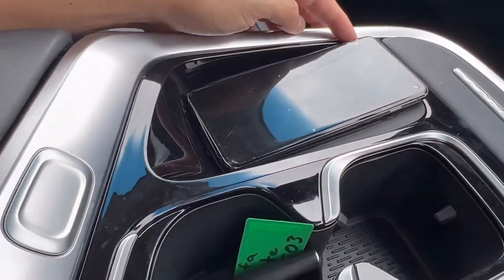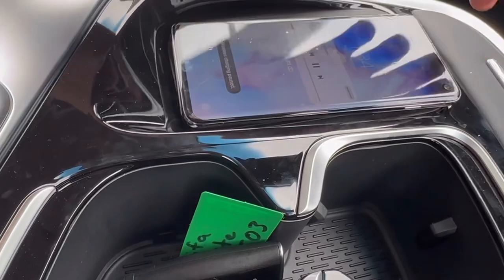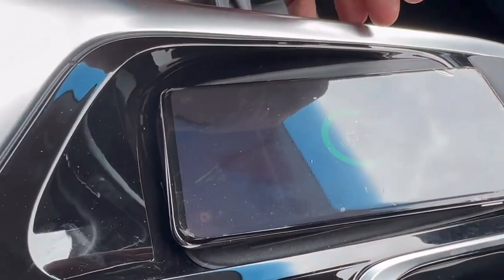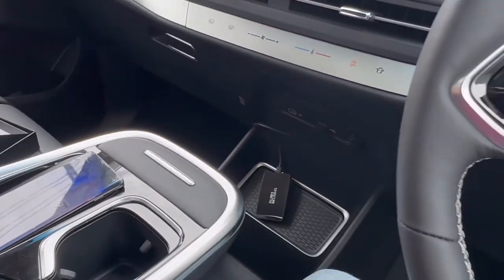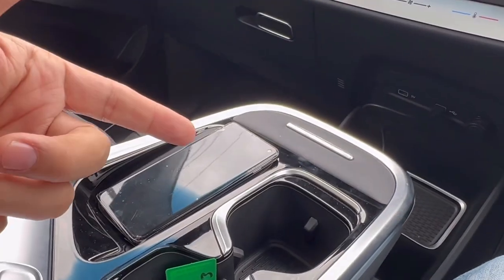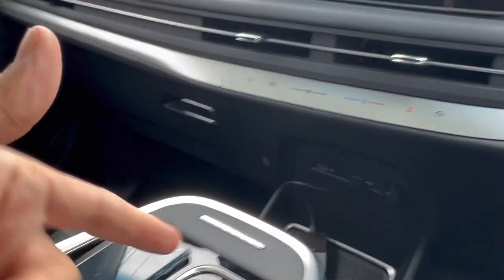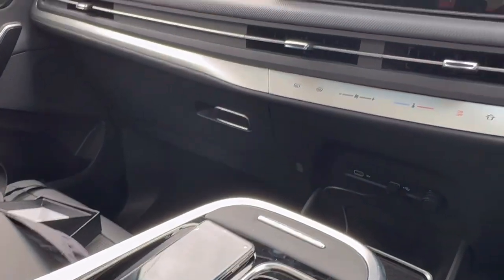The beauty, as I said, is that this MIFA comes with a wireless charger, so you can leave your mobile phone there charging, as you can see, and connected wirelessly. So it's a full wireless solution — wireless Android Auto and wireless charging from your Android mobile phone.